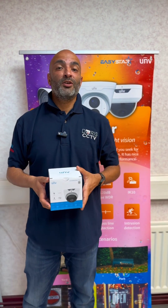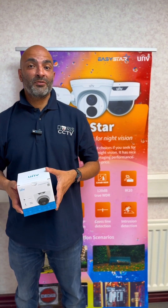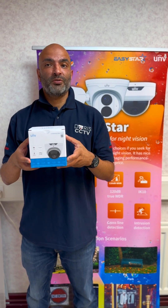Hi, welcome to Doro CCTV. Today we're going to be giving you some brief information about this 5 megapixel Uniview camera.